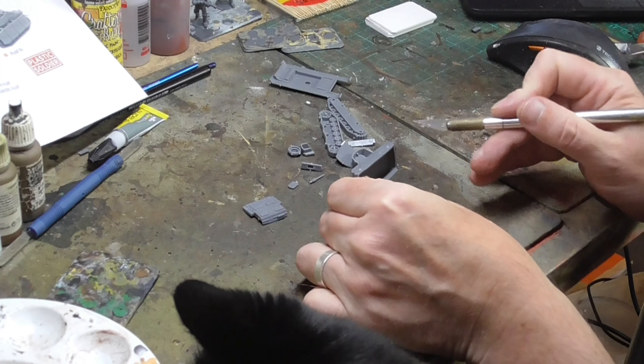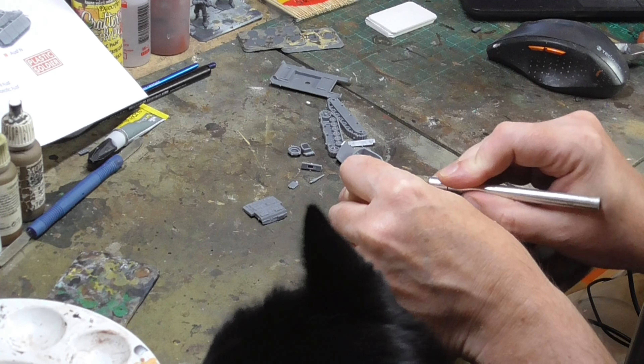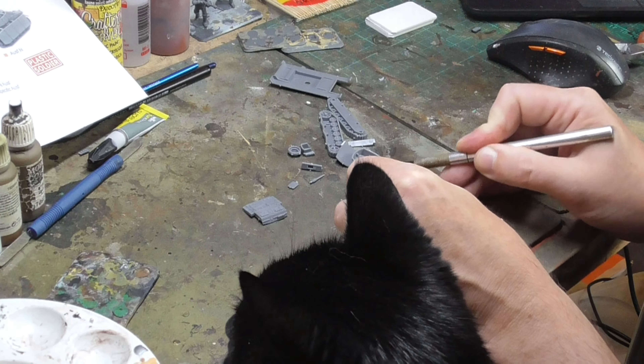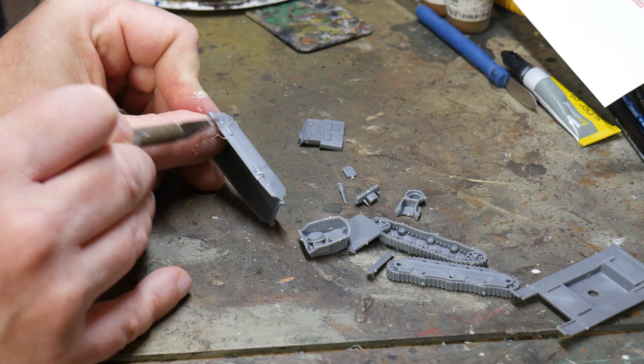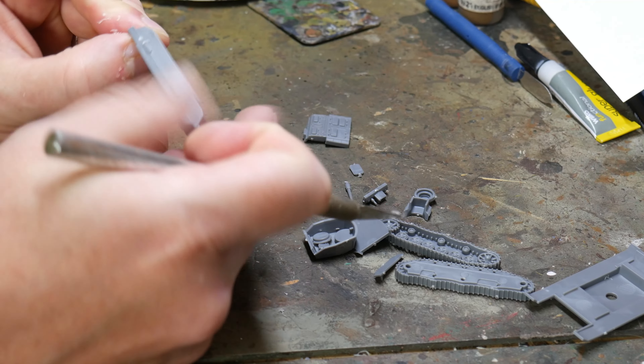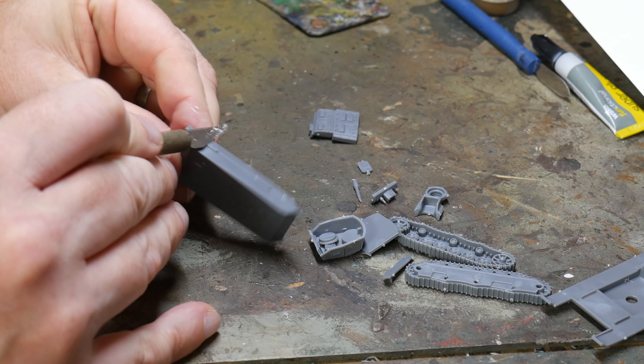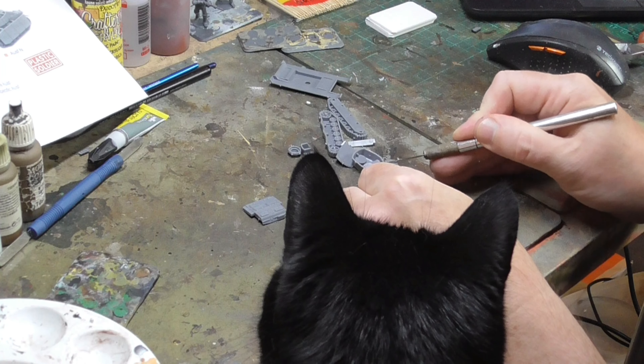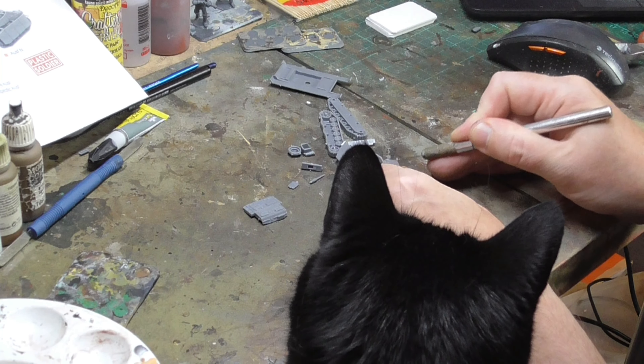I find cutting all the pieces off for one tank at a time is a smooth way of working. You could clip all the pieces from all five tanks but it can get quite tedious. Working on one tank at a time means you have a break between clipping, cleaning, and gluing. I then clean off the nubs of the plastic from the sprue using the sharp edge of a scalpel, scraping away from yourself — be careful not to take chunks out of the actual model or yourself.